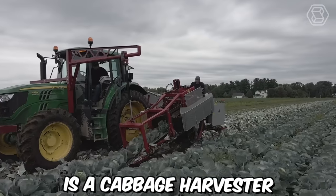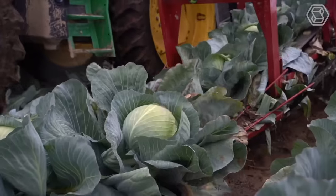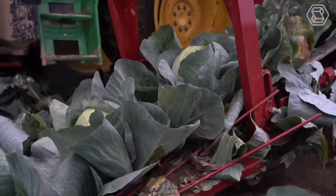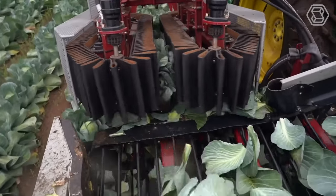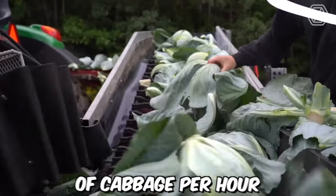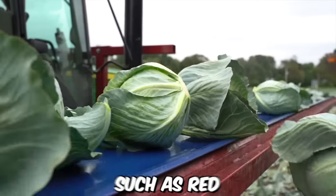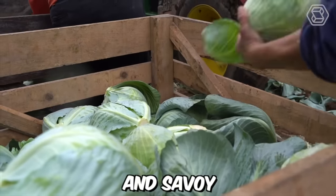Commander One is a cabbage harvester designed for high-performance harvesting in large fields. It's manufactured by the Dutch company Grimm and is renowned for its efficient and reliable performance. The Commander One can harvest up to 60 tons of cabbage per hour, and can be adjusted to harvest different types of cabbages such as Red, White, and Savoy.